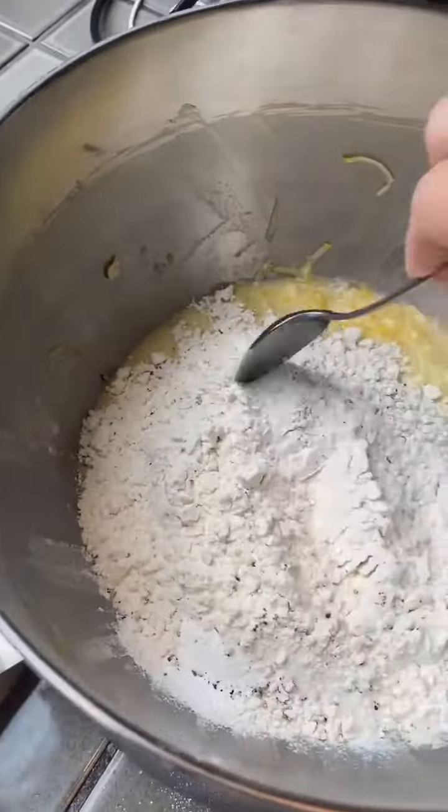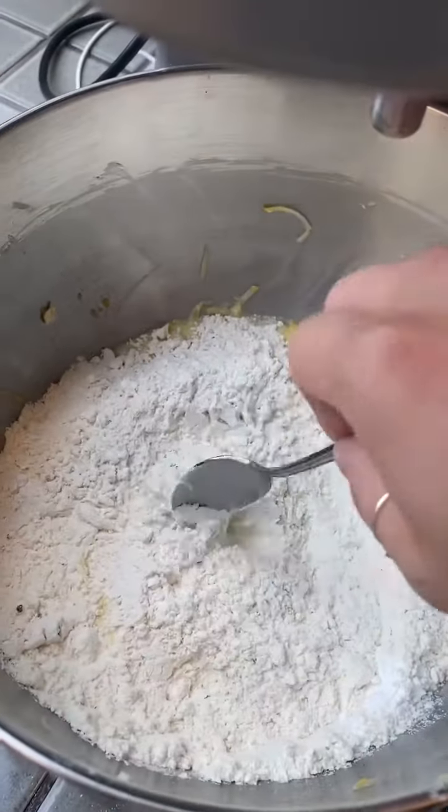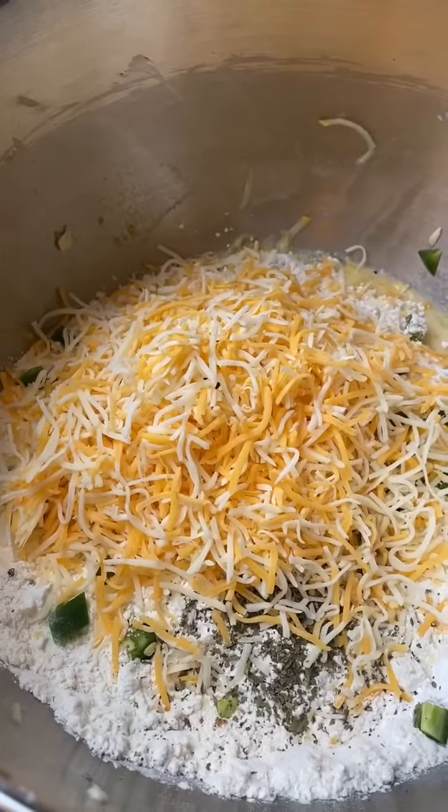I'm going to give this a quick little mix, and then I'm going to add jalapeños and cheese — dried parsley and one cup of shredded cheese.